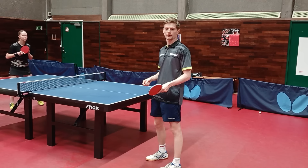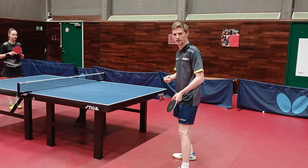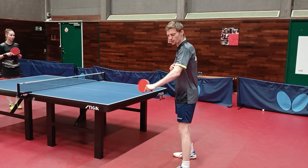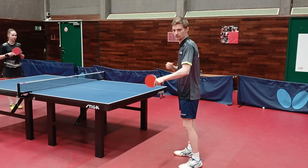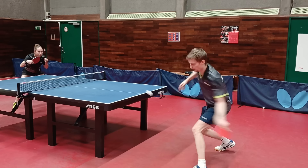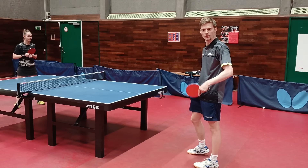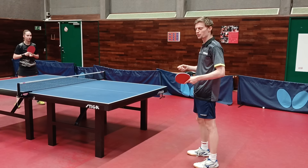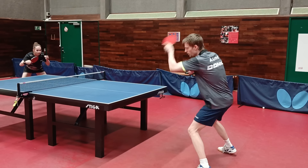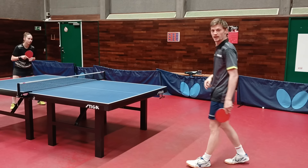The first important thing technically with the forehand topspin is that when you play you want to be quite relaxed in your body until you touch the ball. At the moment you touch the ball you want to tension up and make sure you get all the acceleration you can. I'm quite relaxed, and as soon as I hit the ball I go full — that's where the quality and the spin come from.